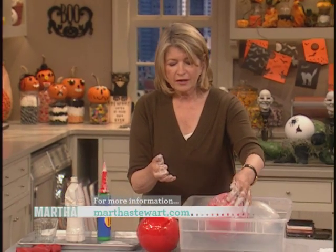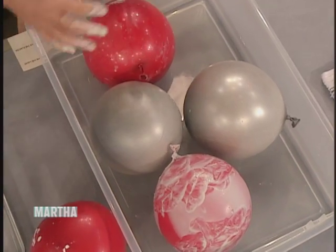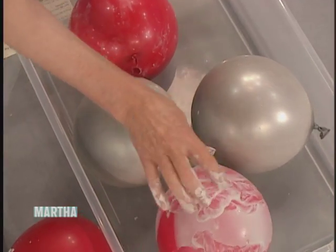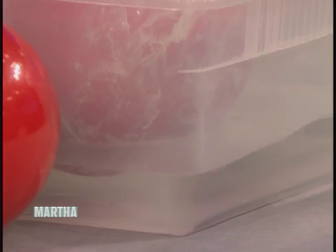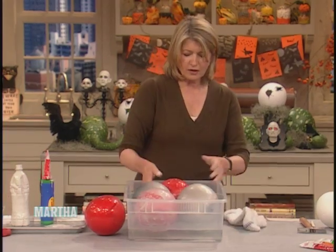Then you put that into a tub of water. If you put it on a hard surface, it would get flat on one side, so you want it floating. Just keep moving it around a little bit if you think it isn't setting correctly, but it sets very nicely.